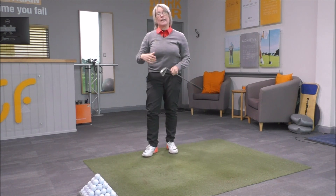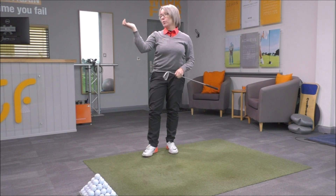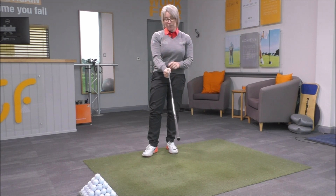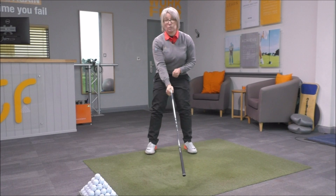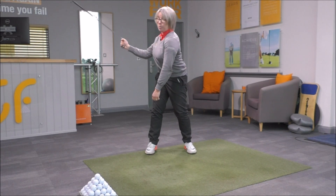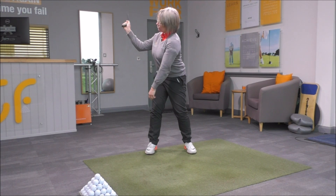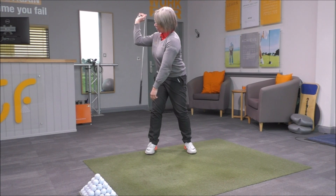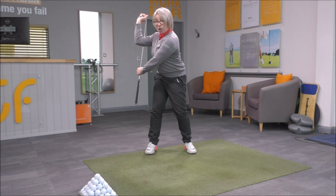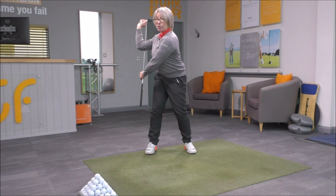A great drill to work on to help you learn how the right shoulder should rotate and the position the right elbow and right hand should get into: hold one of your irons in your right hand with the shaft pointing down towards where the ball would be. Make your backswing, turning your upper body, and once you've got to about two-thirds of the way back, let the club just rotate over in your hand so that the club shaft drops down behind your bicep. You should be able to hold the club shaft in that position, and that will help you get the arm into the correct position.